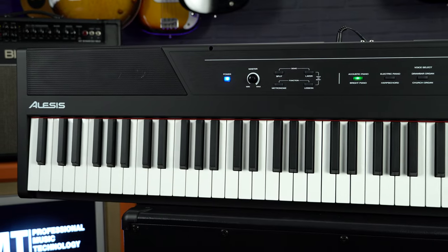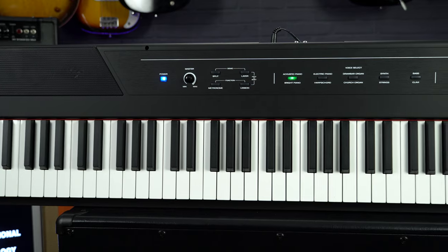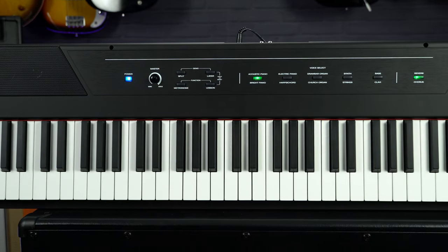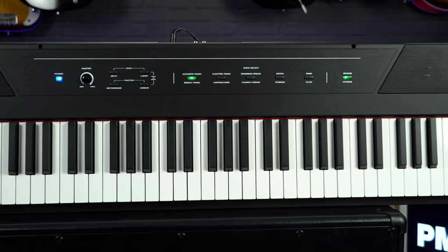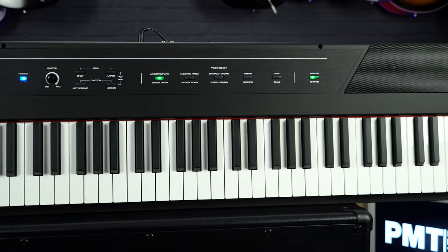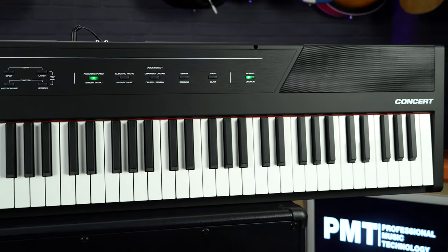Hi, I'm Meg from Professional Music Technology and in this video we are going to take a look at the Alesis Concert 88. This is a super affordable full-size digital piano which is ideal for beginners, but as it's got built-in speakers, it's optionally battery powered and really lightweight — making it ideal for anyone that needs a portable keyboard, for example buskers, someone accompanying a vocal group, music teachers, or for houses of worship or churches.